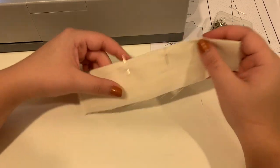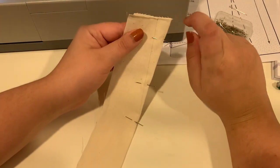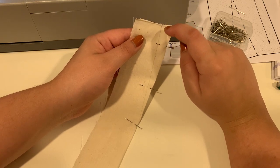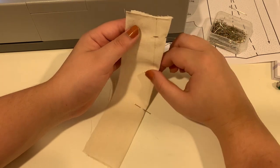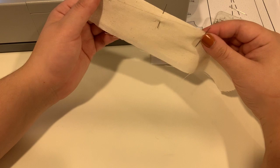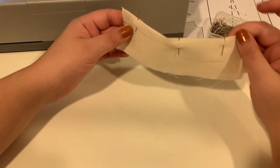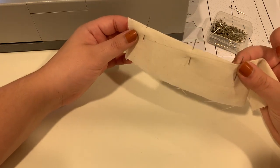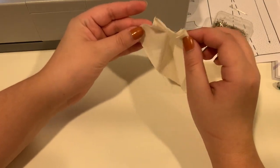Just like with a regular seam, it's extra important with a dart that you back stitch at the end of the legs, because a dart is a tension point. If this is wrapped around the body — say at the apex or the point of your bust — and it's tight and you don't back stitch, this seam will end up tearing.